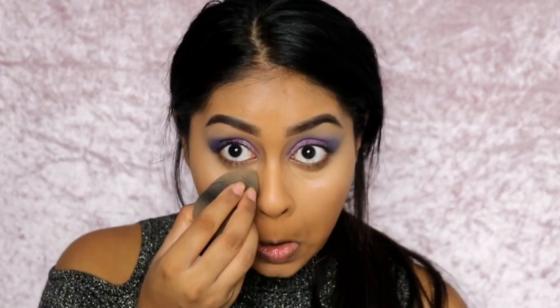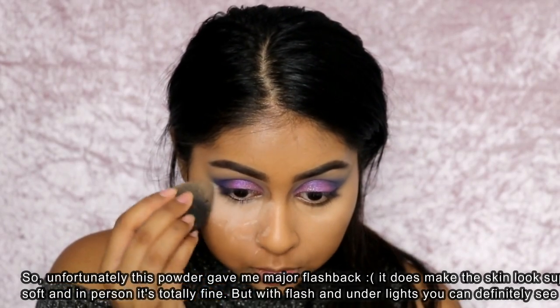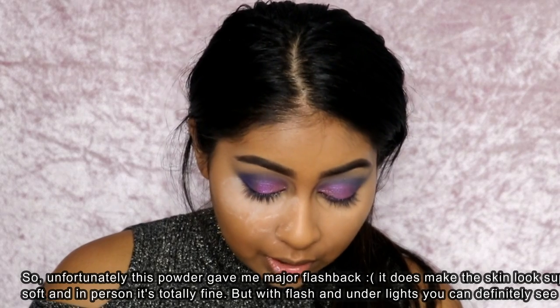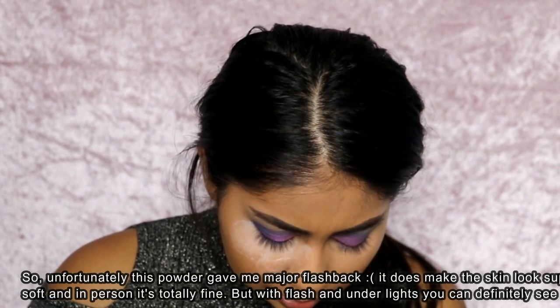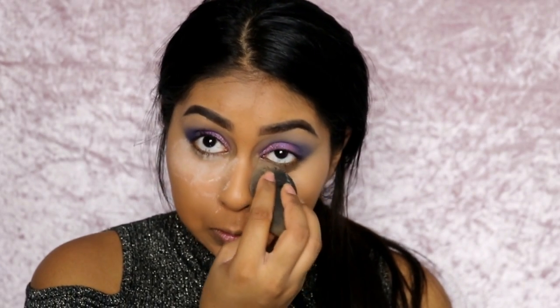To quickly set my under eyes, I'm going to use the Makeup Forever Ultra HD Micro Finishing Loose Powder. This is the first time I'm using this — it's quite white but we'll see. That is very soft, it feels like almost nothing. It does have a smoothing effect as well.